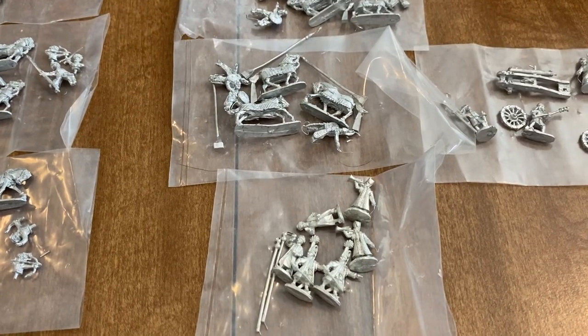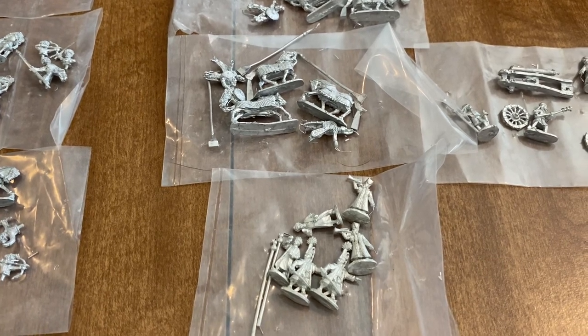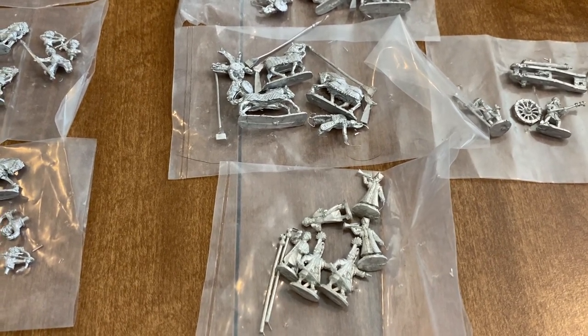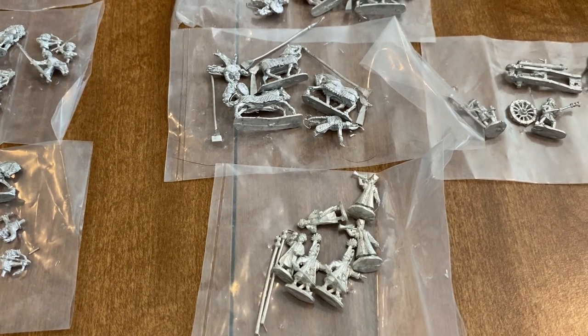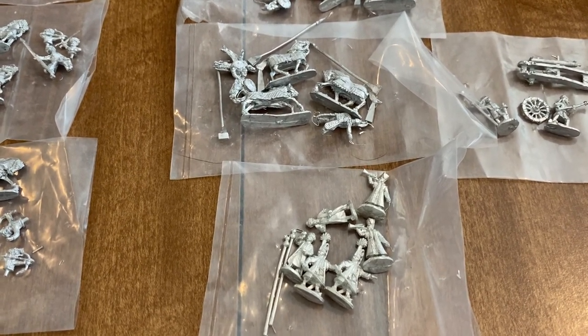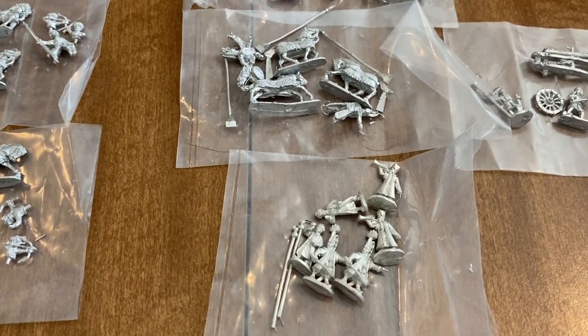Hi everyone, I have another video today. I ordered more figures from Coruscant miniatures and I'm just going to do a short review. I'm doing laundry so I apologize if you hear the machine in the background — my apartment is kind of small.